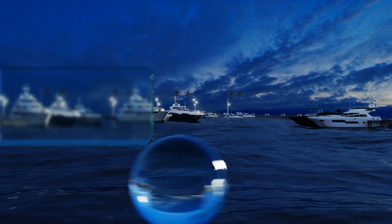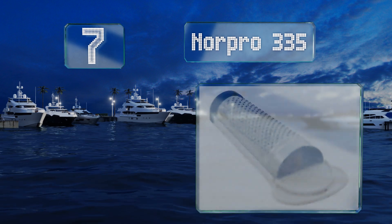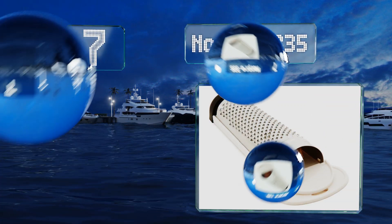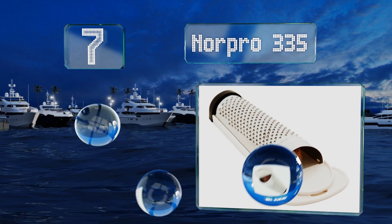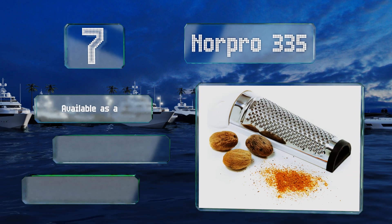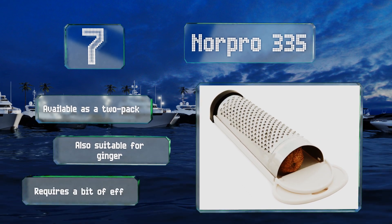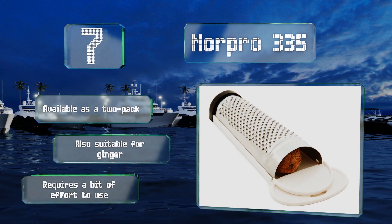At number 7, kitchen tools don't get much simpler or cheaper than the Norpro 335, which is a very low-tech but effective way for getting the pulverized nuts, spices, and citrus zest you need for your cooking, or for flavoring a holiday beverage. This is available as a two-pack and is also suitable for ginger, but it requires a bit of effort to use.